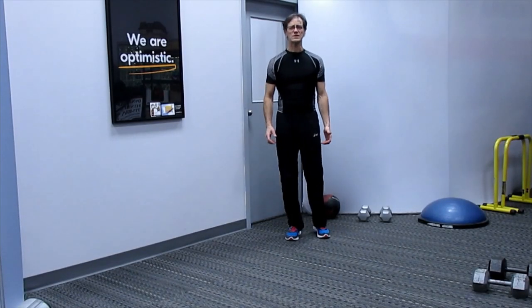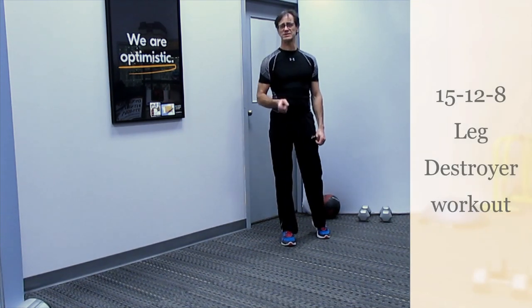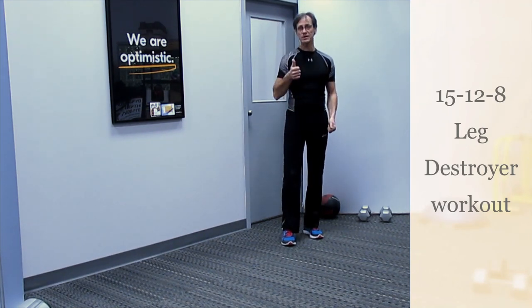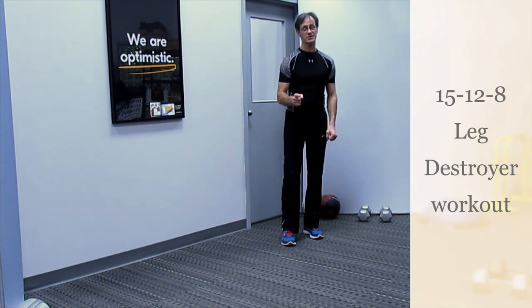Get ready for the 15, 12, 8 leg destroyer. You're going to perform descending reps on each exercise, going from 15 to 12 and then 8 while going up in weight at the 8 reps. Get ready, you're going to feel it.